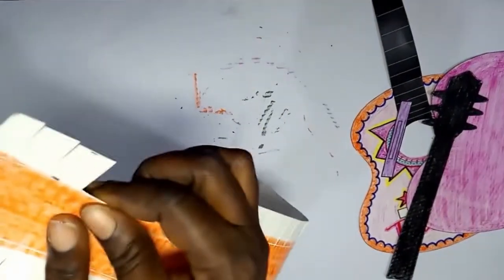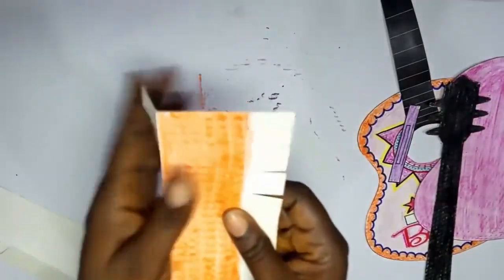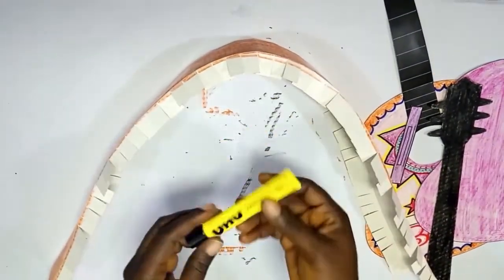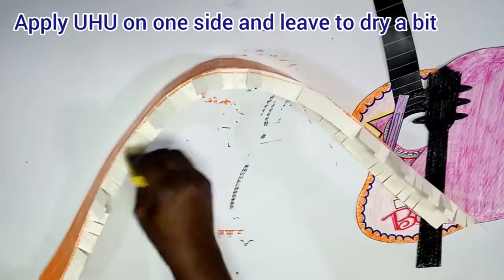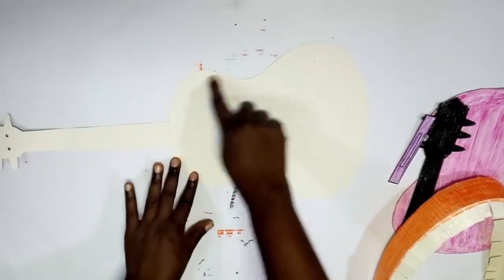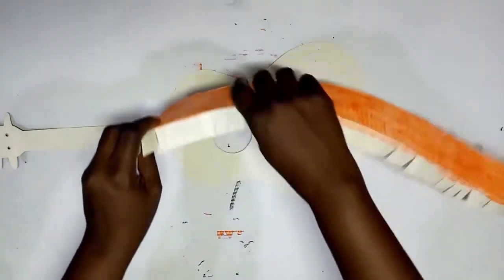Now it's time to join the spine — the side of the body — to the guitar. We fold through the crease line. Remember crease lines from the last activity. When you fold, it's time to glue. Apply the glue on one side. Remember you can use ballpoint pen covers or blunt pencils to make your crease lines. Allow it to dry a bit.